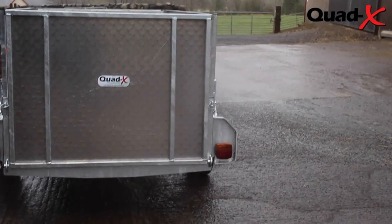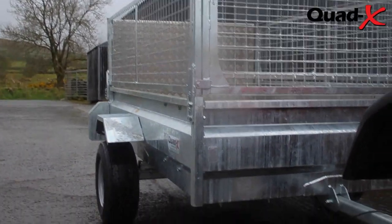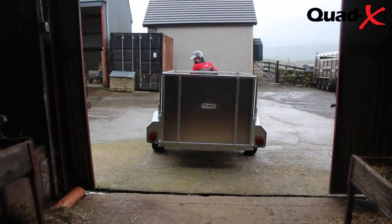The Quad X general purpose trailer has been developed to provide a number of expert finishing touches, making them unlike anything currently on the market and much more than just trailers.